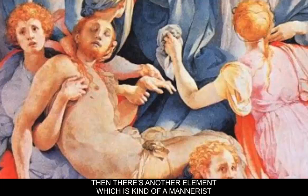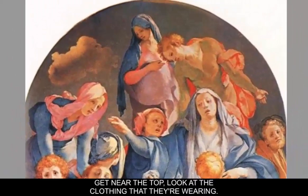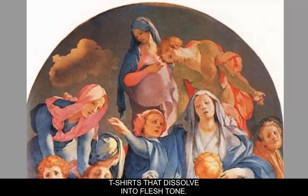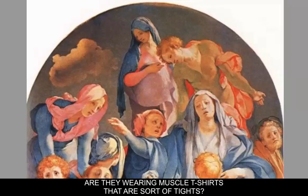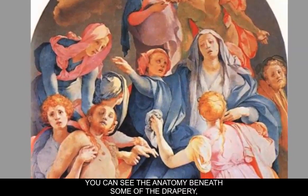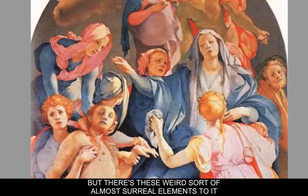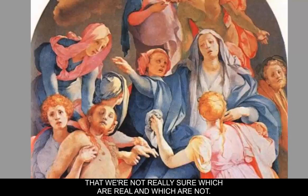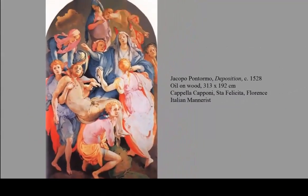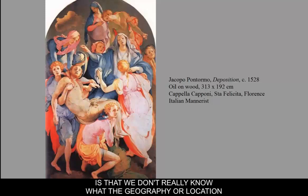There's another element which is kind of a Mannerist or bizarre element in this painting. Near the top, look at the clothing they're wearing — it's almost like they're wearing t-shirts that dissolve into flesh tone. Are they wearing muscle t-shirts or tights? How does the drapery actually attach to their body? You can see the anatomy beneath some of the drapery. All of this is a depiction of a deposition off the cross, but there are these weird, almost surreal elements — we're not sure which are real and which are not. The space is ambiguous, a little bizarre, a little strange, and that's a hallmark of Mannerism: we don't really know what the geography or location of the figures are.